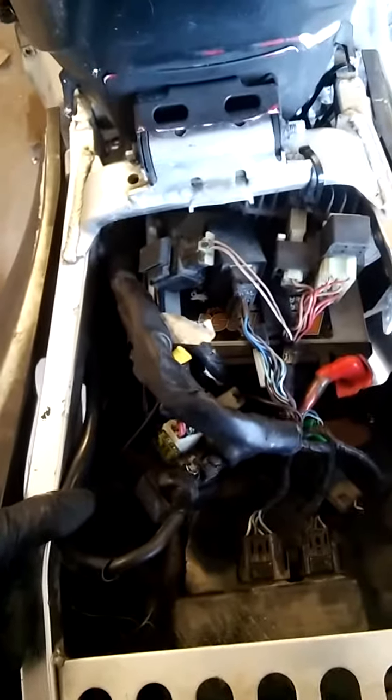I took the starter out to show you what happens — nothing. So the starter's not getting power. It could be the relay, a bad starter, or this wire right here, which is the starter wire. I'm going to get my jump box, disconnect this, connect the jump box to it, and see what happens.